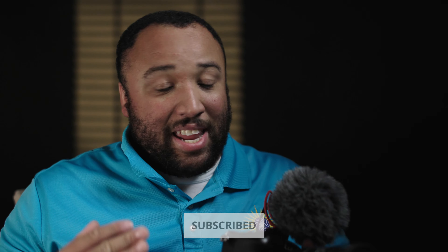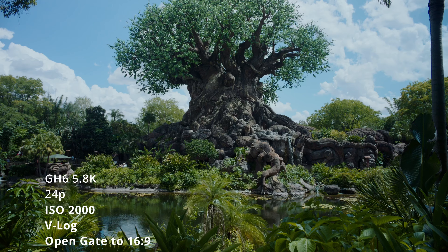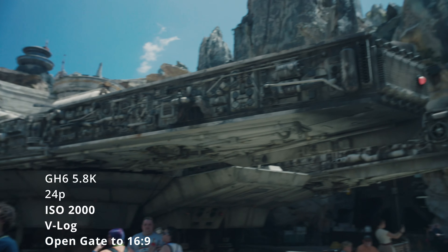I wanted to try to get some work in, and I did, but then I went on vacation — which I thought would be another great idea to show how it is as a travel camera. Then I came back and caught COVID afterwards, which put me out of commission for a little bit, but it also gave me time to gather my thoughts about this camera.